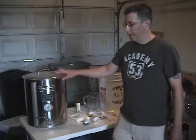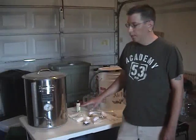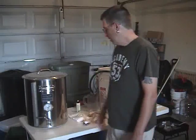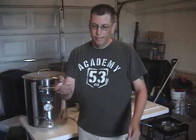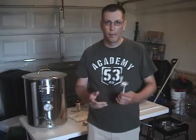Now while this particular boiling pot does have a temperature gauge on it, because I'm only doing a 5-gallon batch, the temperature gauge doesn't always read quite right because the water level isn't high enough. So as a backup, I also use one of these — just a little temperature gauge that you would use in your kitchen for meats. You can pick these up at Walmart or somewhere like that for probably a couple of bucks.